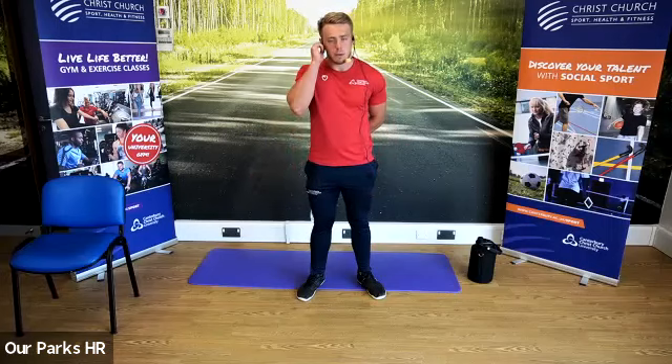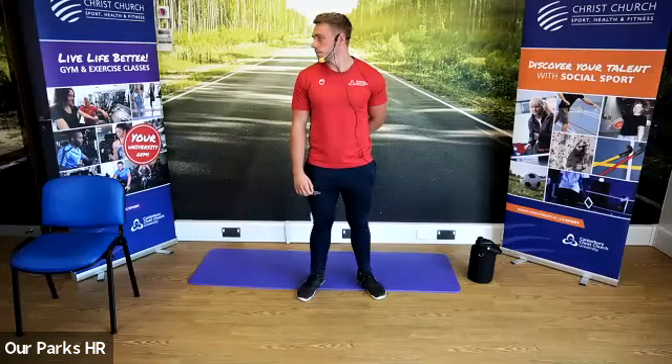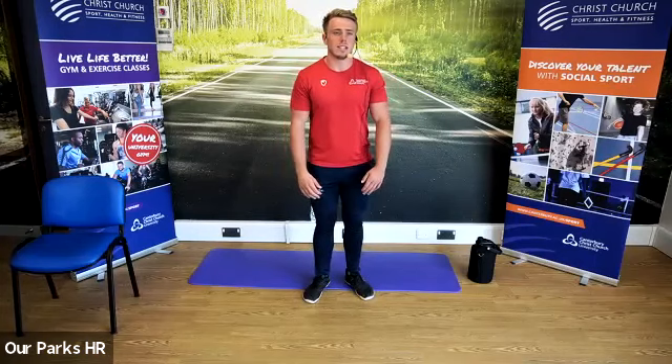Head back to neutral, hand away, change sides. Other hand behind the back, look in the opposite direction. At any point, guys, if you need to today, feel free to take a seat. Head back to neutral, arm away — going to start to bring the shoulders in now.